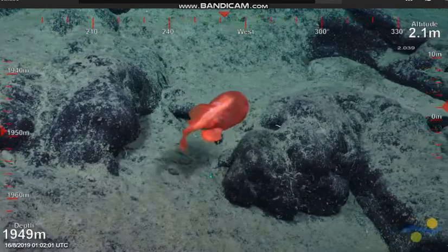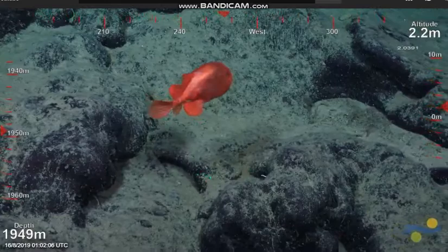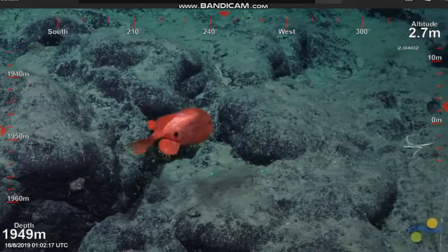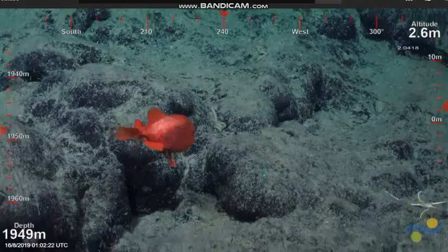The large fins that you see, more forward near the face, those are his pelvic fins. His pectoral fins lie further back behind. There you can see the lure — he's flashing that lure. He wants you to come and go after it.